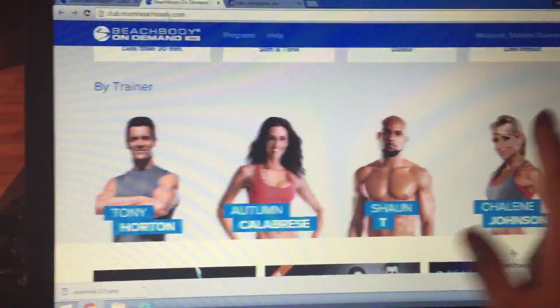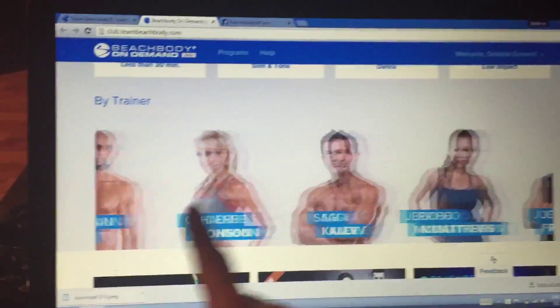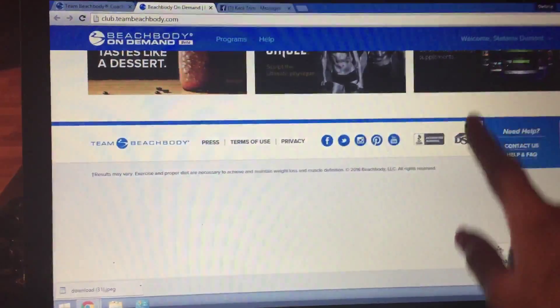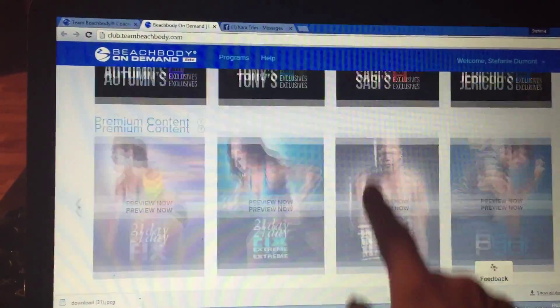There are lots of good ones, or you can go by your favorite trainer. I must say I love Shanley Johnson — they're all very great. Let's see where it went — okay, and here are the ones that are unlocked, so we can purchase programs.